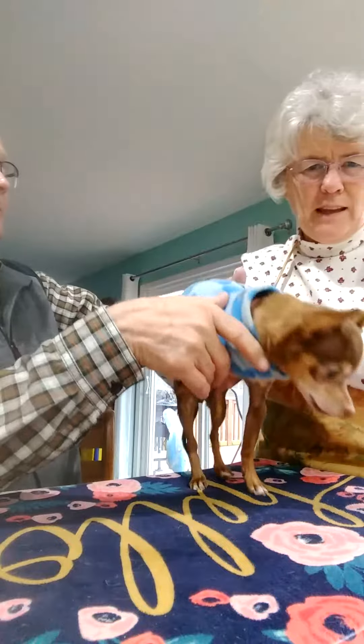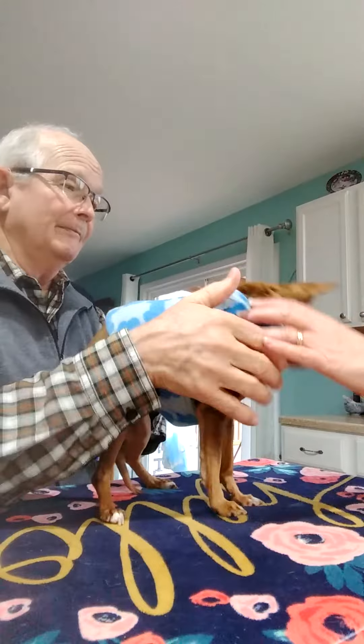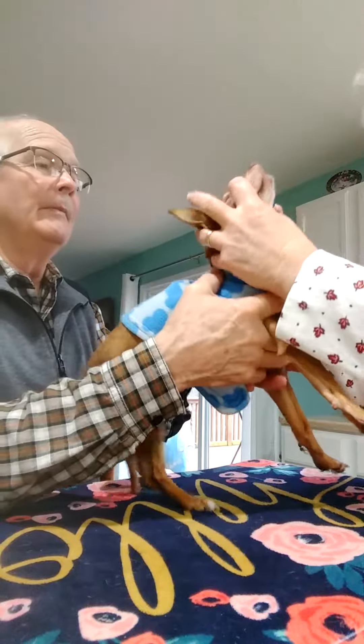This is Truffle, and we're going to brush her teeth. She's going to yawn for you. Come here, Truffle. Come here. Let's do it — let's brush your teeth.